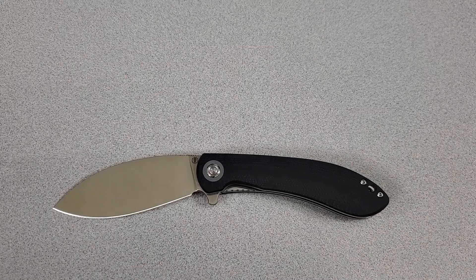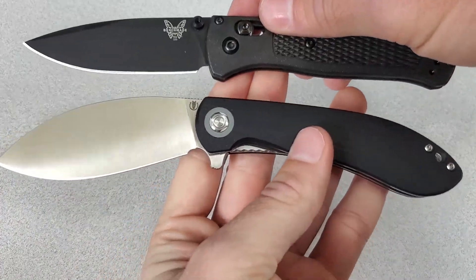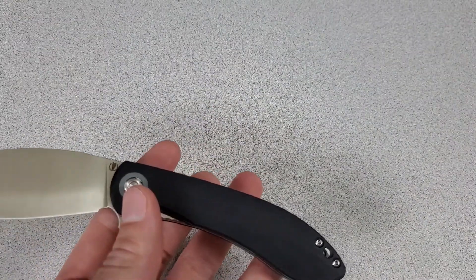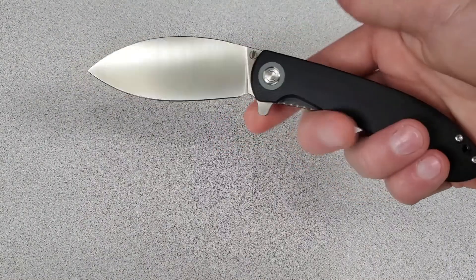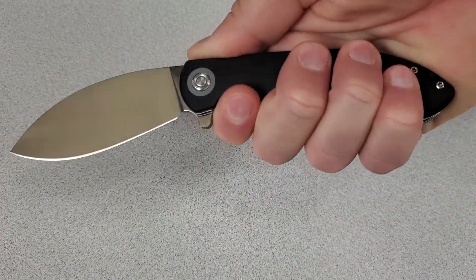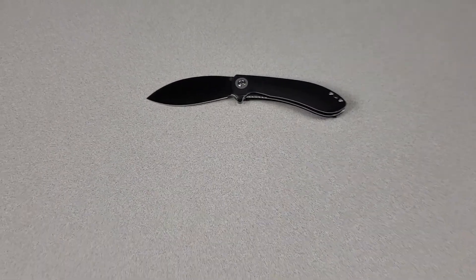Here's some size comparisons. Let's do the Benchmade Bugout — this is the full-size Bugout — and here is the Civivi Elementum, and the Spyderco Dragonfly. Just to give you an idea of the size, it's a medium-ish size knife. I can get a four-finger grip on the handle with a little bit of room to spare. It's like a four, four-and-a-quarter inch handle.